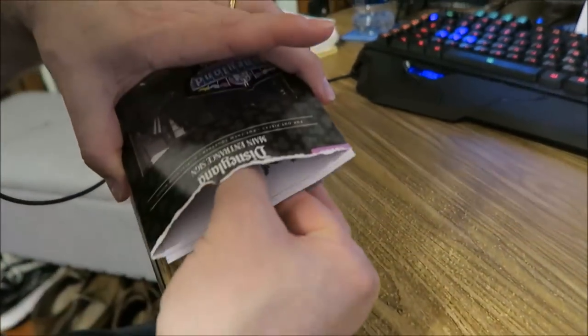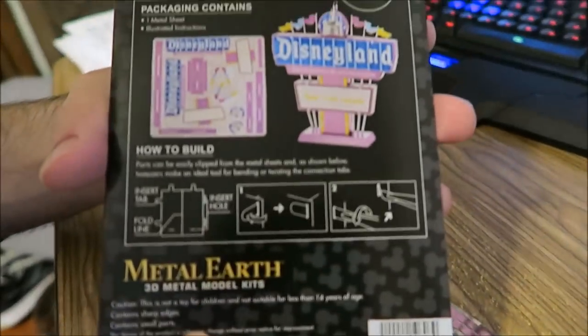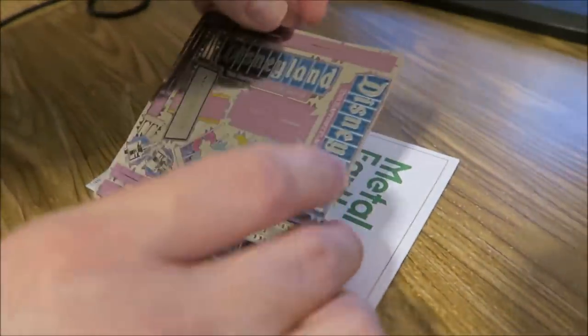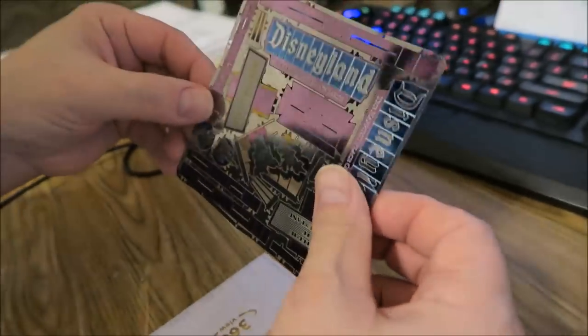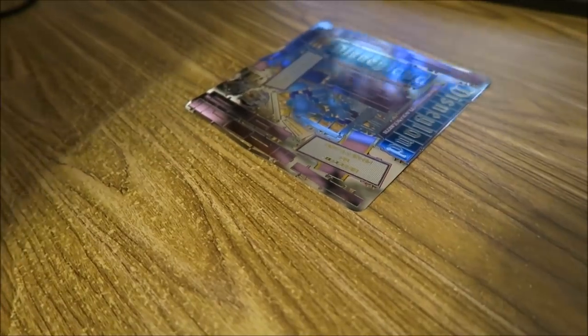Her family went to Disneyland. She lives in California, and this is what it's going to end up looking like. She bought two of these kits — metal art kits — for Kevin, and so he is going to create the Disneyland sign today. I like that because it's in color.